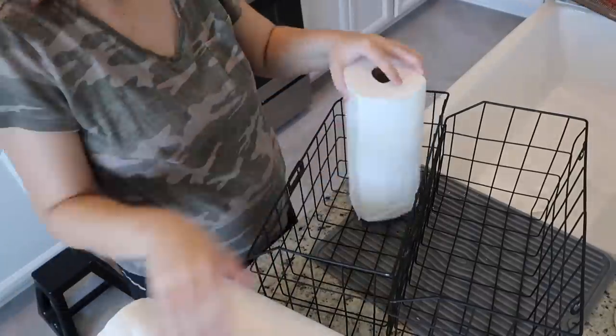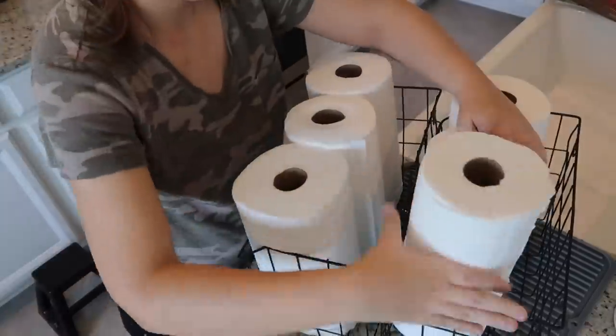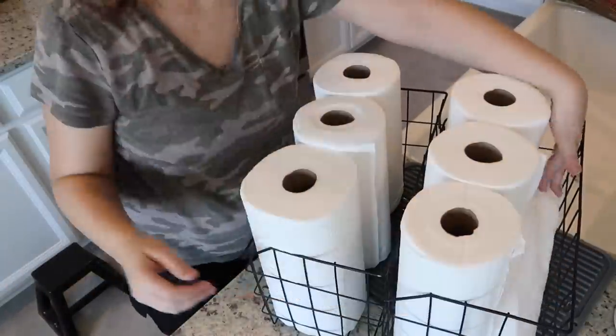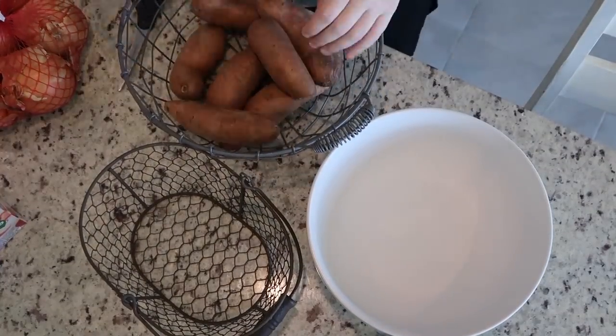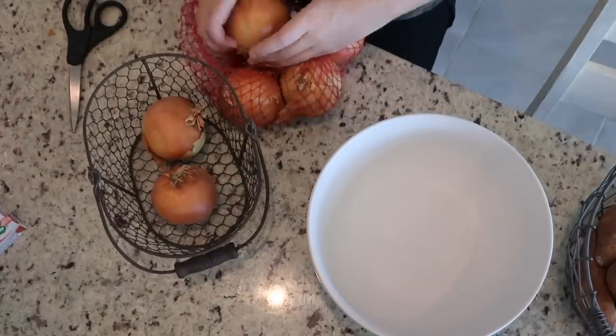I didn't love the look of our paper towels where I had them on the top shelf of the pantry before. So I found these baskets and I'm going to put them in there and try to put them in the bottom of the pantry this time and see if that looks any better.